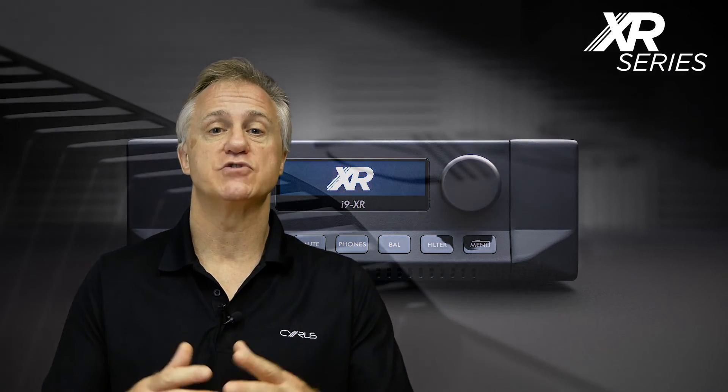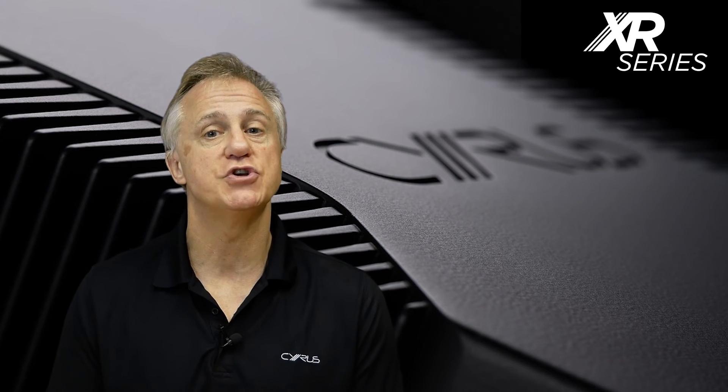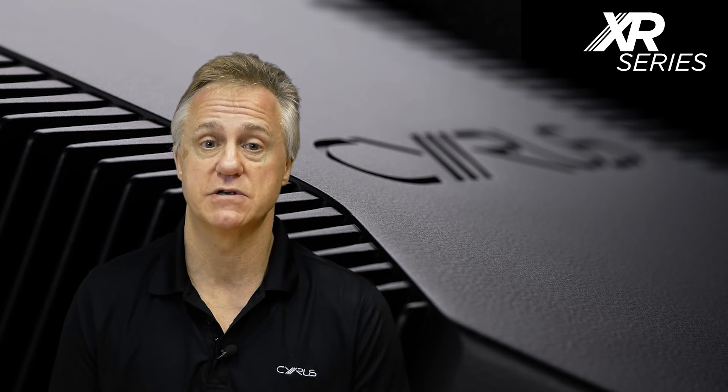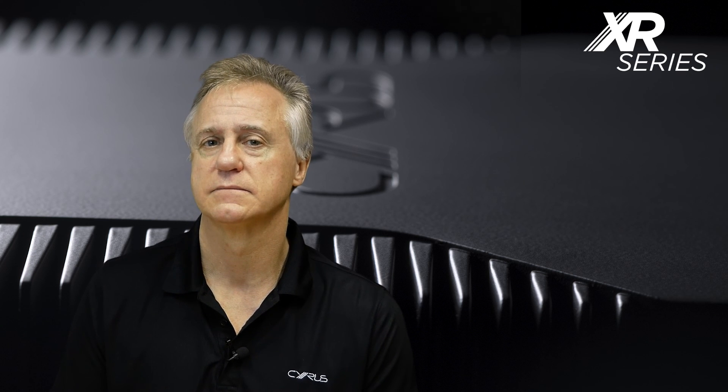All this is wrapped up in a new phantom black paint finish introduced especially for the XR series. It won't look out of place if used with existing classic series products, but definitely says it's the class act here.